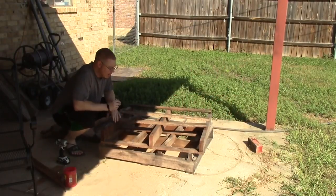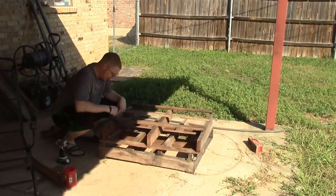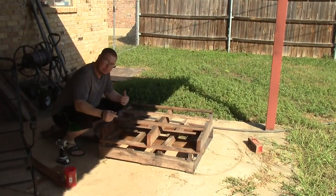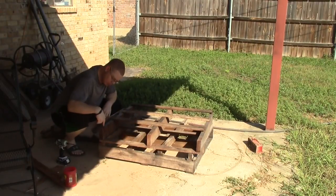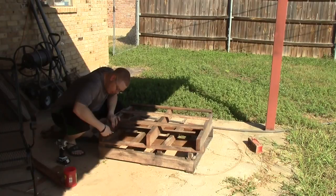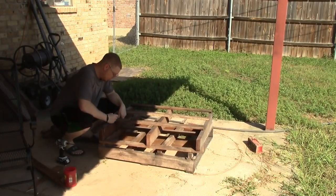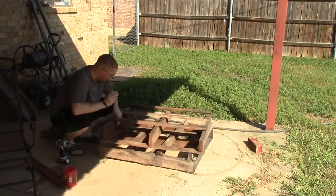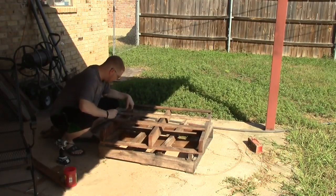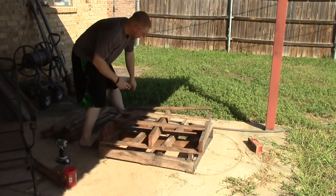I realize this part of the video is not going to be that interesting to most people because most people don't get access to pallets held together by screws. But what I like to do for screws — and if there's nails too, like there's a nail right here — is come in and mark with a white crayon where the screws are so I can make sure I get them out. I don't want them left in there and run through my planer or table saw and cause some damage.